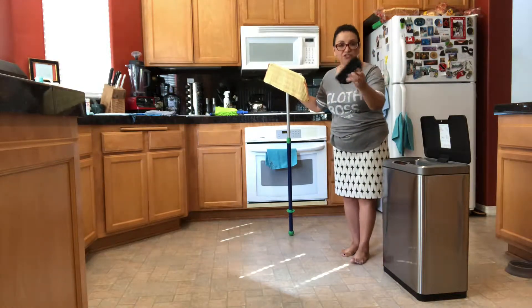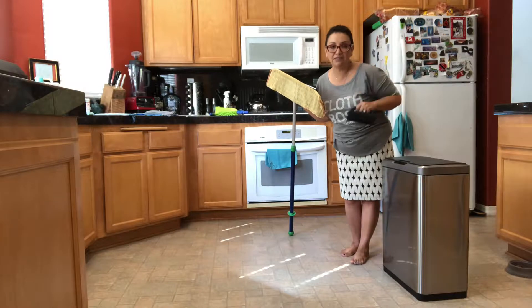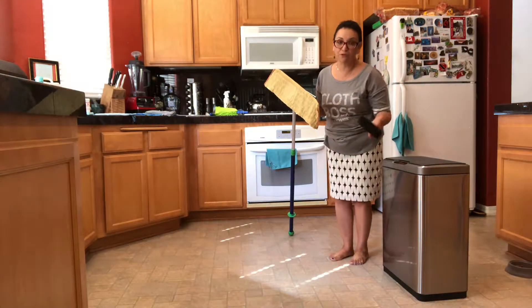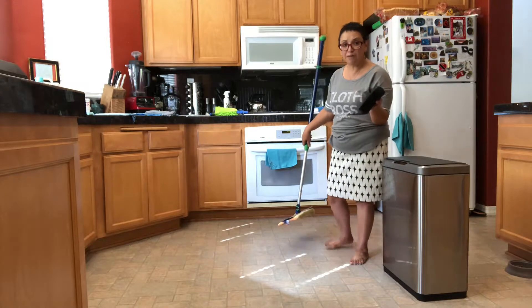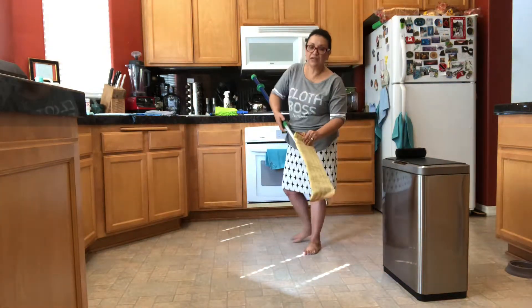This rubber brush, by the way, is amazing. You can use it right on your pets to get all the excess pet hair off of them, so you don't have as much all over the floor. You can also use it on your upholstery, on your carpeting, even inside your car interior.